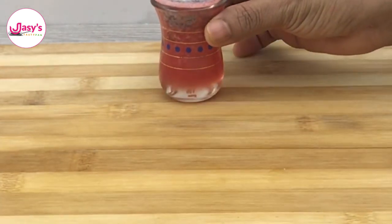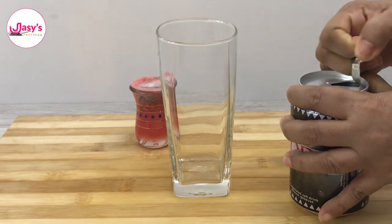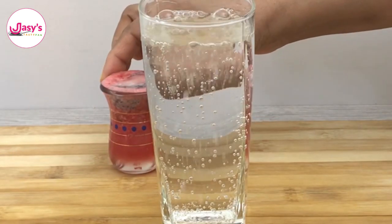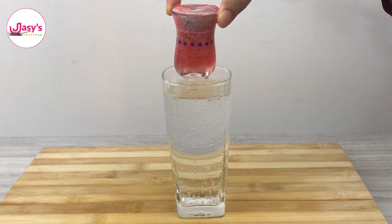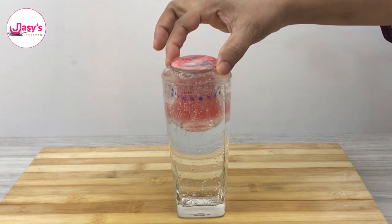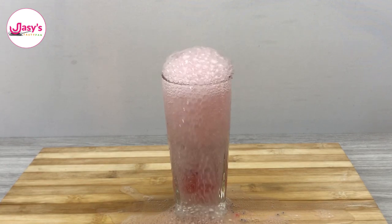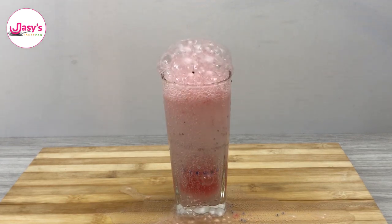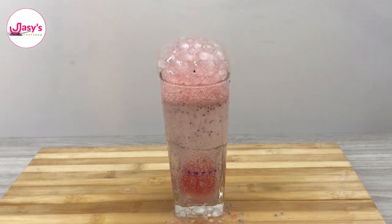Take a big glass, as we have done before, and pour the soda into it. Then just go ahead dipping the shot glass into it. The whole soda came out — just like we've seen, the whole soda came out, so if this happens your Fulja Soda is a big success!